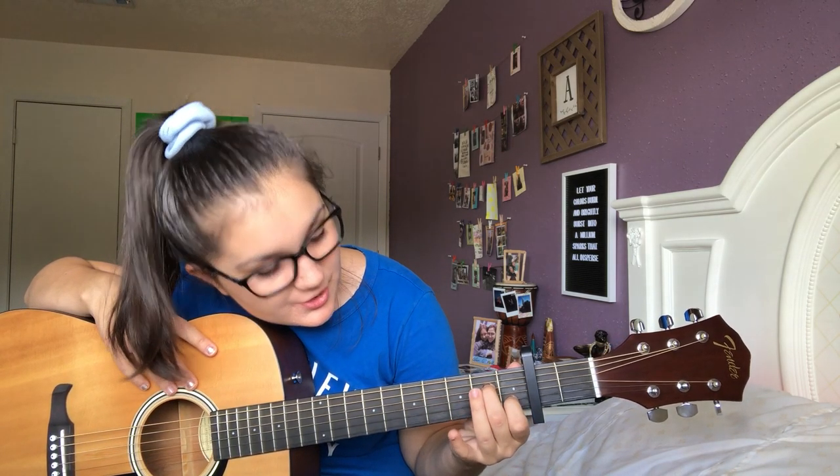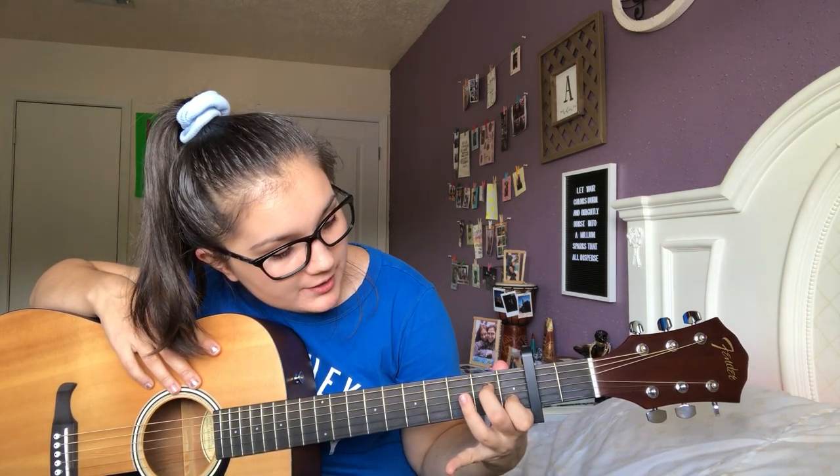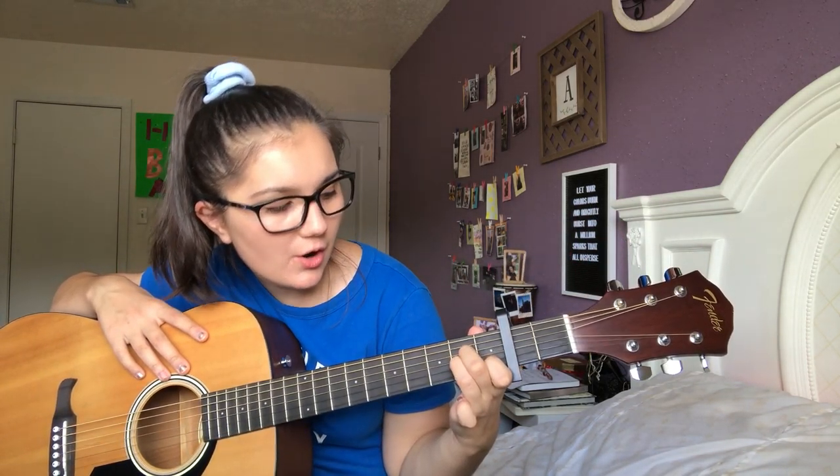And then we have one more chord, which is A minor. That one is your first finger on the fifth string on the first fret, your second finger on the third string on the second fret, and then your third finger on the fourth string on the second fret. And it sounds like this.